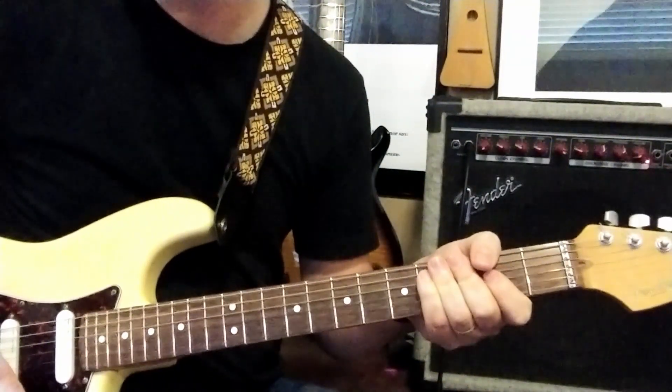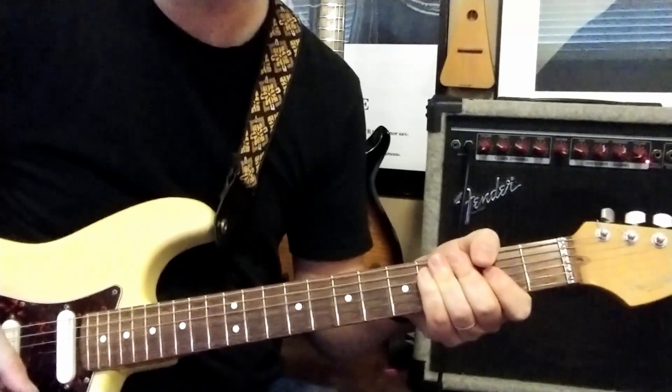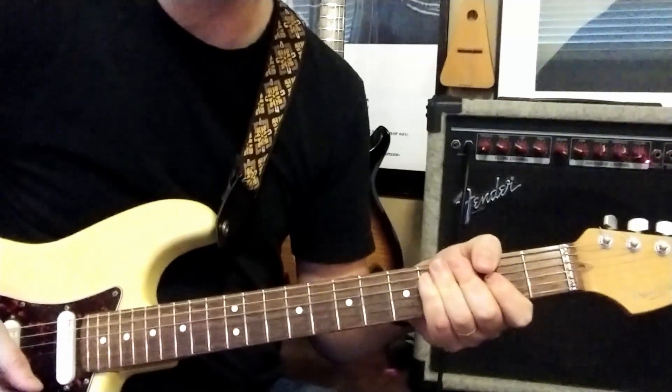Alright, so here is the beginning of the song. I'm going to go ahead and play it for you, and then I will show you how to play it.